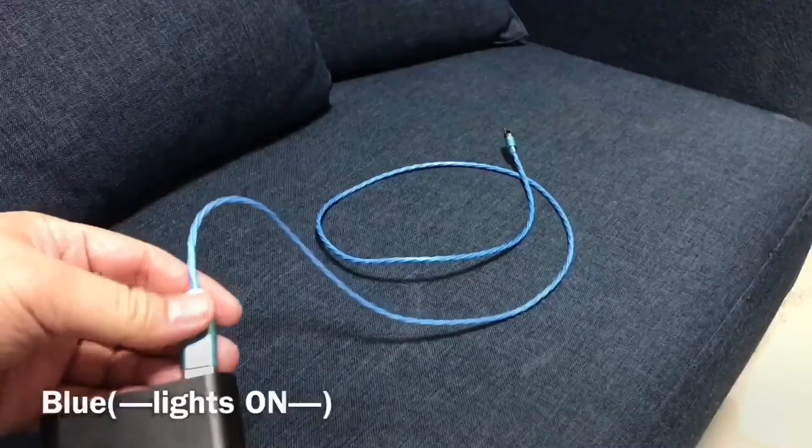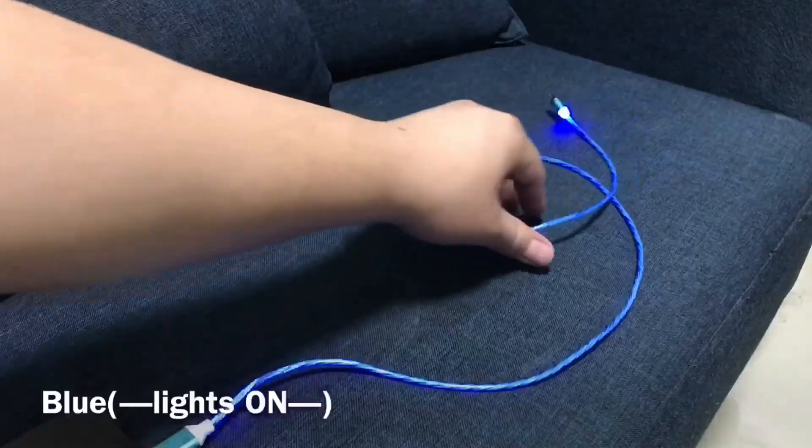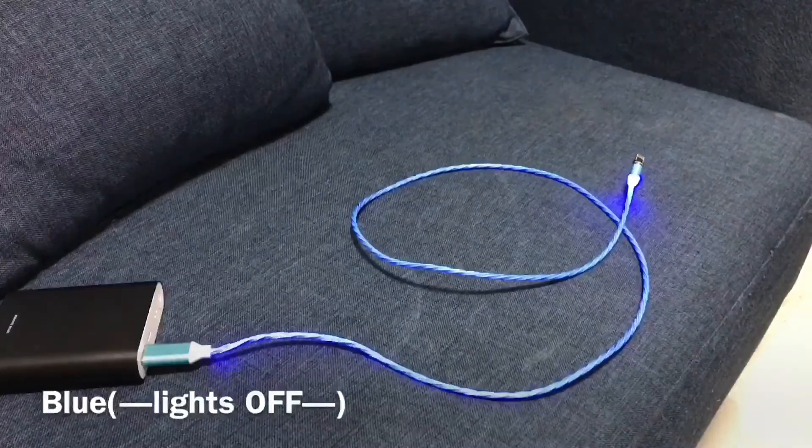And lastly, our blue LED charging cable. This is how it looks like with the lights on. And now with the lights off.